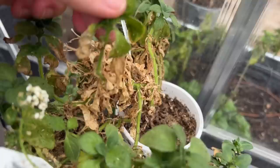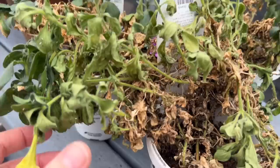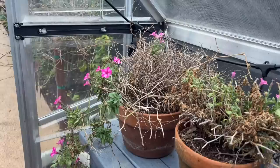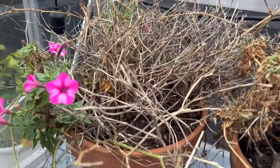So overwintering supertunias, it's not for the faint of heart. You have to really, really want them early on. I just don't think it's worth it — I think just be patient and wait for them to become available. Even my supertunia mini Vista pink star that I dug out of my three white pots to overwinter also got infested with aphids. So those are going in the garbage sadly, which is fine — I got a whole season out of them.